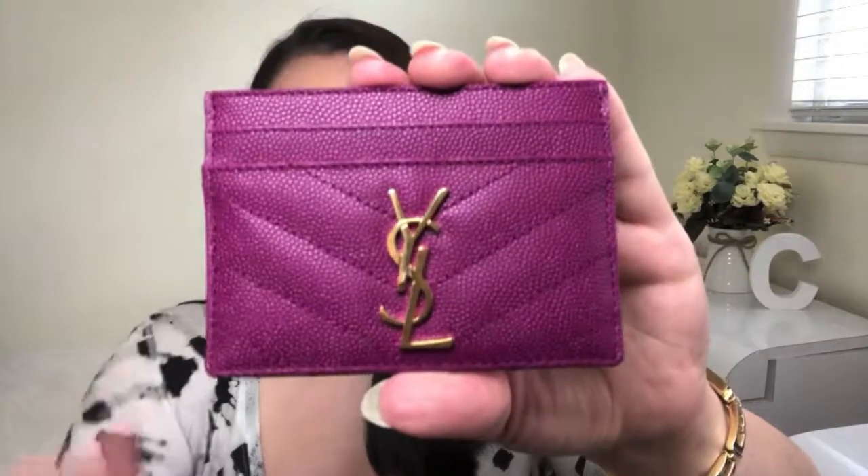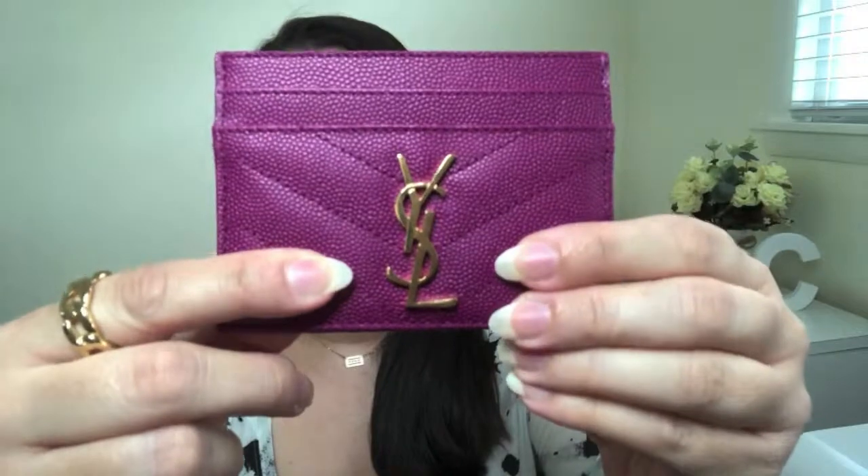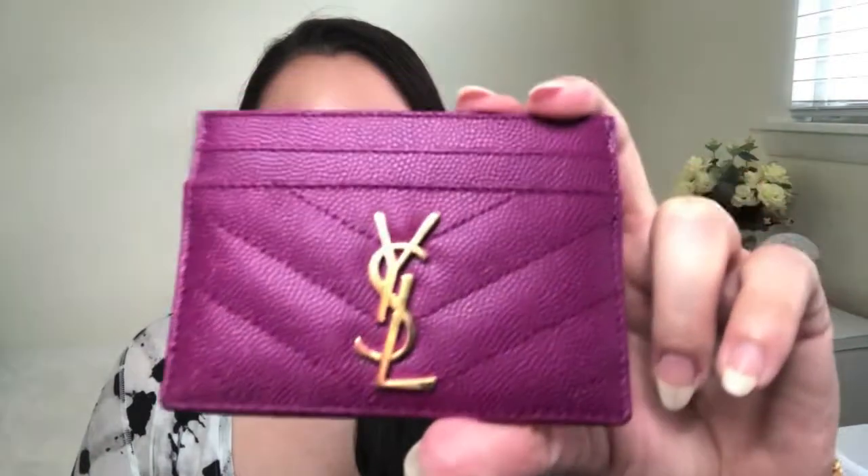I wanted to kind of branch out with my small leather goods and get something that was fun and colorful, but also practical in the sense that it wouldn't be so light that it would show markings, stains, or wear quite as easily as a lighter color. This one was a nice rich gemstone color that fit that bill for me, so I picked this beautiful piece up and added it to my collection. Looking in depth at the detail, you will see a nice large YSL logo on the front in gold.